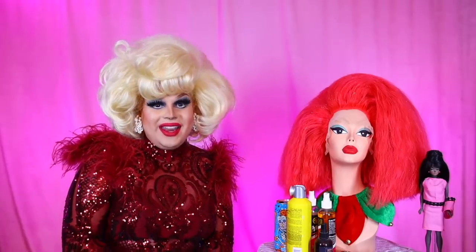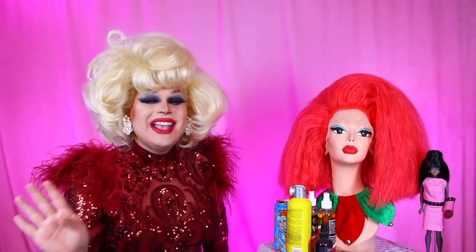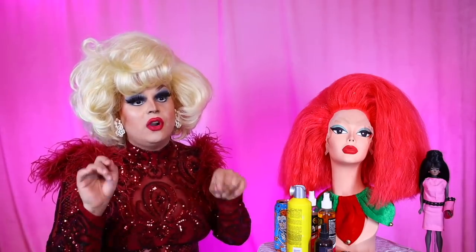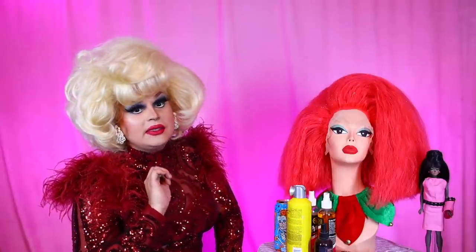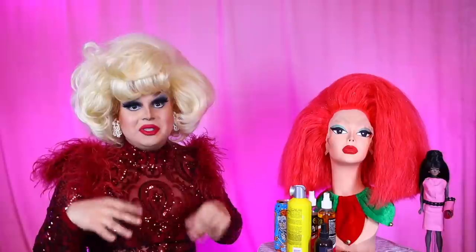Hi everyone! James Mantle here bringing you yet another video and we are still in the holiday season! I'm so glad to bring you yet another holiday themed update. I saw this in the comment section for a while now before Christmas even started, so I've decided to honor this. I'm going to be doing a Cindy Lou Who recreation, or as close as I can get it with the materials I have around me.